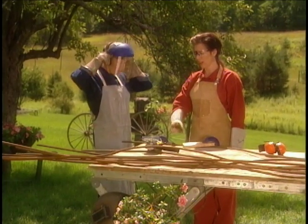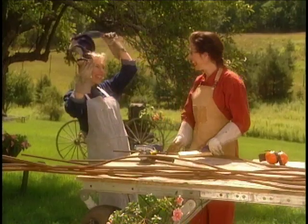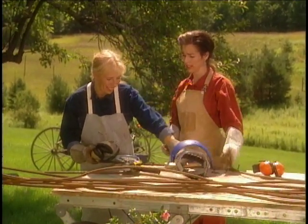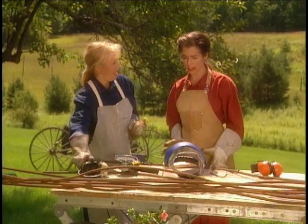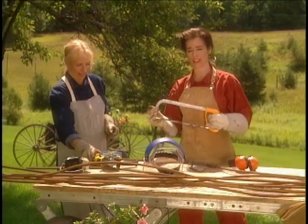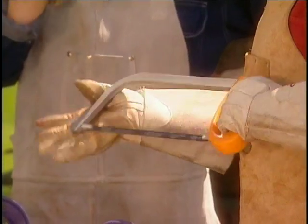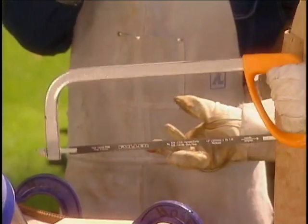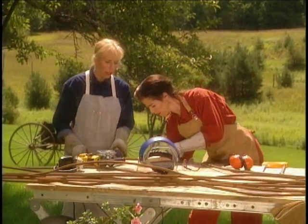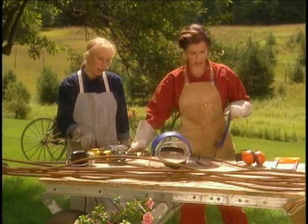The grinder costs about 200 bucks, so if you don't have a grinder, you can also use a classic hacksaw, which costs about 20 bucks. It works just great. You don't need to have all the tools — if you're just at home and you want something for your flowers to grow up, the hacksaw's fine. It just takes a little bit longer.